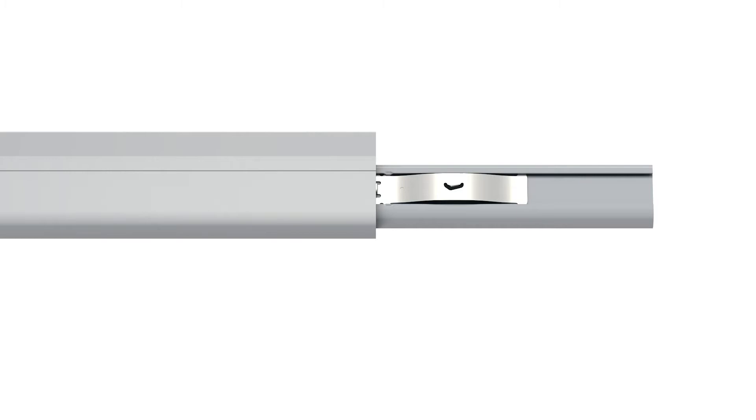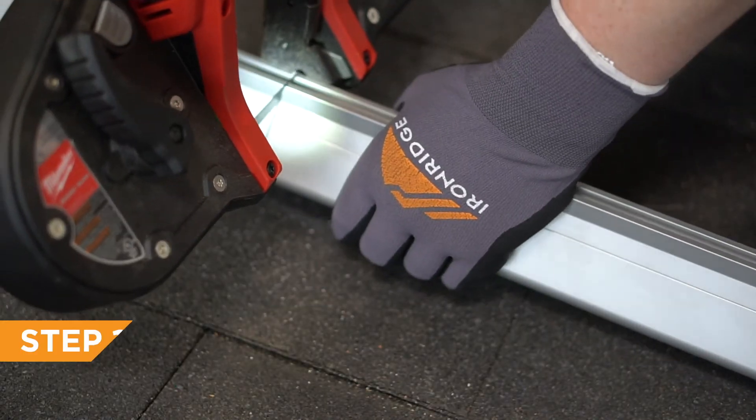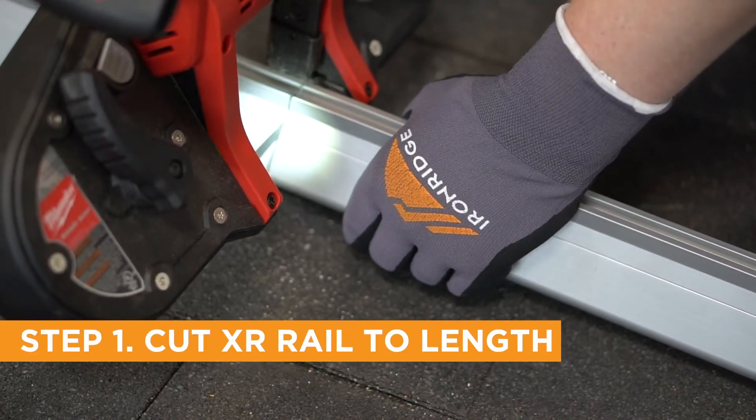The Boss is our bonded structural splice for connecting Iron Ridge XR rails. Get started by cutting XR rails to length if needed.